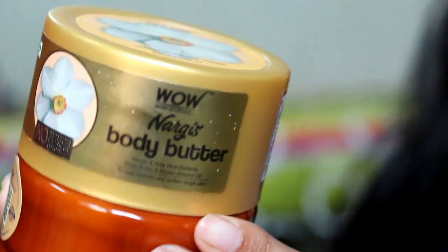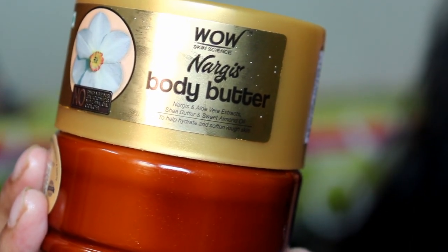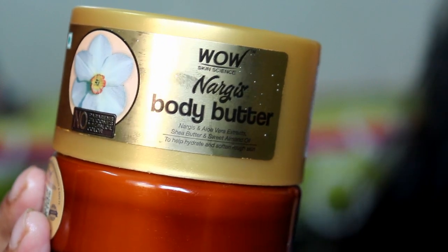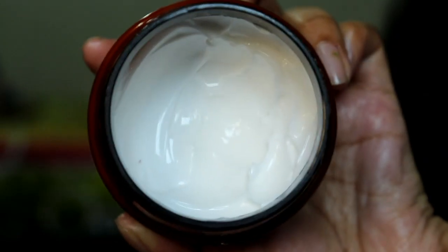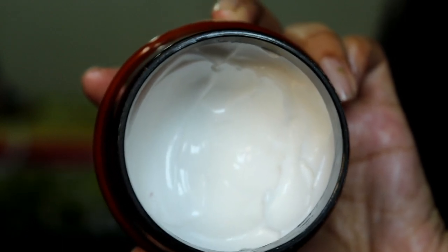Next I went for the Nargis Body Butter. I had a lot of excitement for it because Nargis is a flower with a good fragrance, so I was expecting that on the body butter. And I definitely got that floral fragrance — it has a very beautiful fragrance. So if you want a flowery fragrance, go for this Nargis Body Butter. And if you don't want a lot of fragrance and get irritated by it, you can go for the Olive Body Butter.